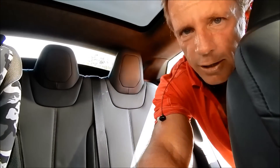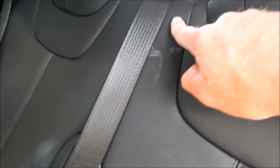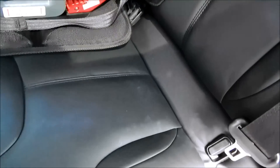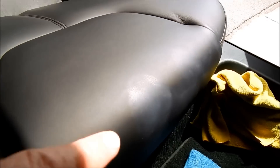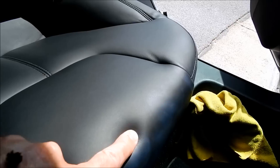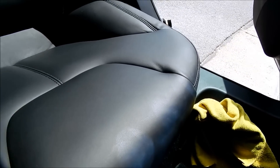I know the lighting is poor, but I'm going to show you — we have big wads of it here. Who knows what the customer was doing; they have kids, probably slathered them up and put them back in the seat in bathing suits. See how thick this stuff is — you can feel it, and if you want to do the sniff check and smell your finger to verify that it is in fact suntan lotion.